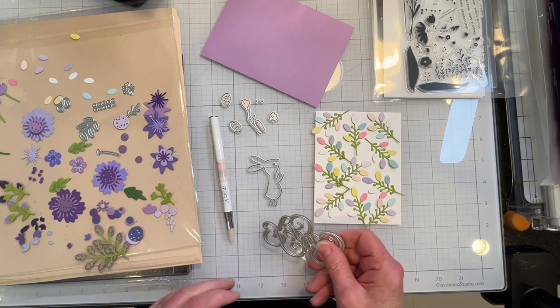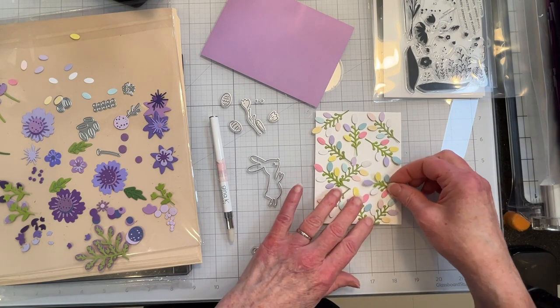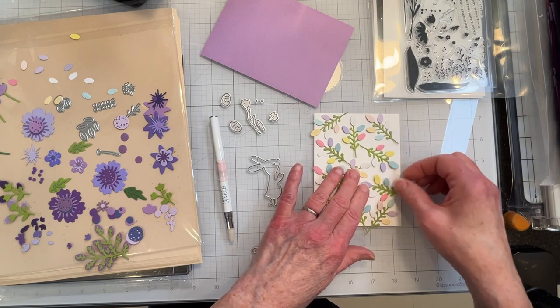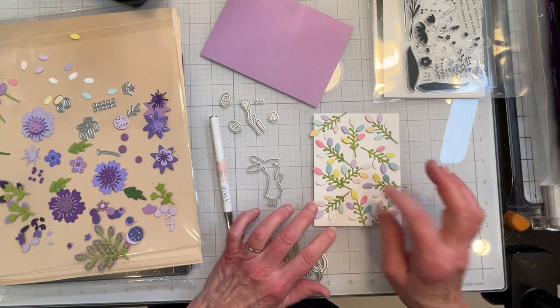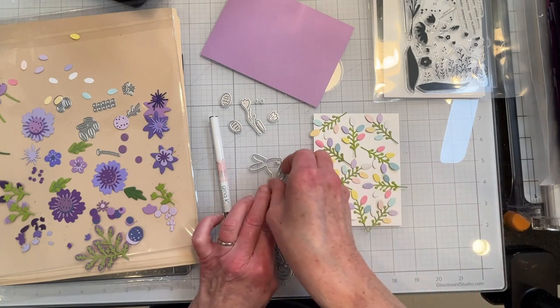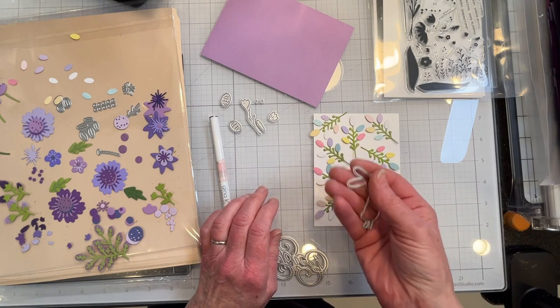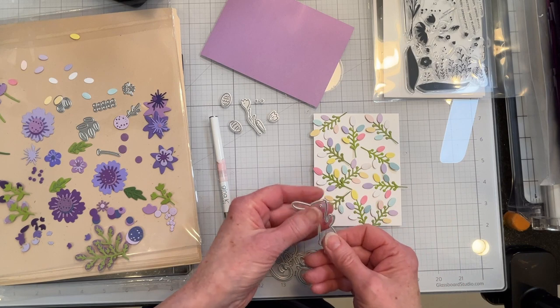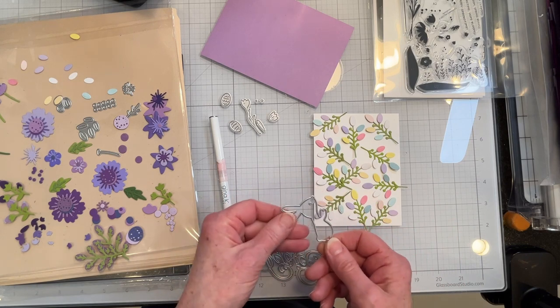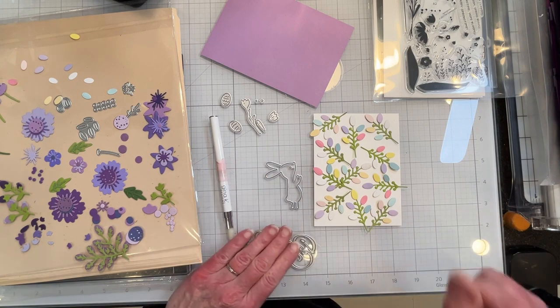Right now I have got these Pocket Full of Happiness summer flower layering dies that I have turned into little Easter egg branches, and I'm going to cut out this bunny out of some felted paper in white. I'm going to give them a little bit of a pink hue.